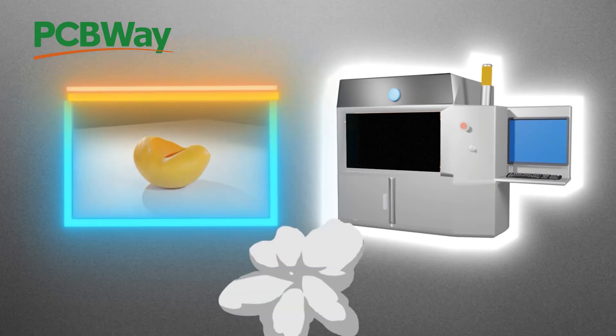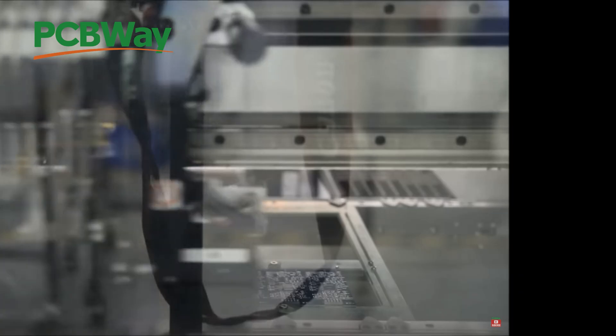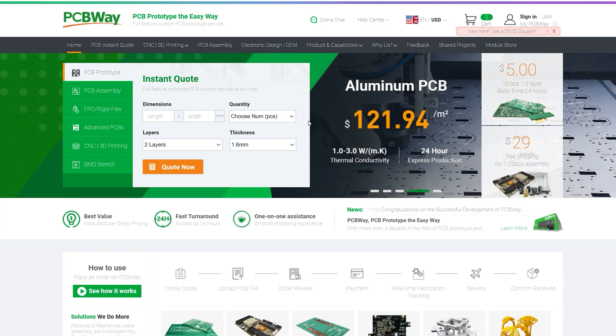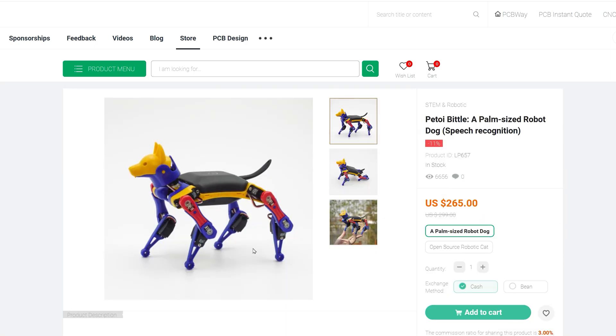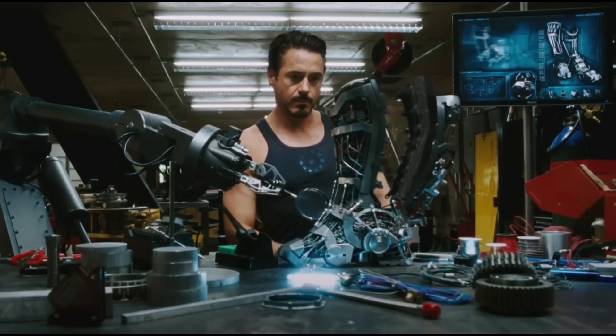They've got 3D printing in a variety of materials, from resins to high-performance metals and CNC machining. PCBWay has a shop packed with tools, pre-built PCBs, kits, and gadgets to kick-start your projects. Just click on the Module Store. Just like Tony Stark and his workshop, you can build something epic right from your own man cave.